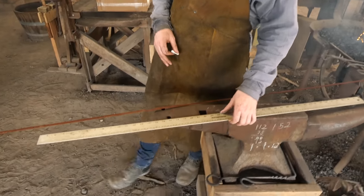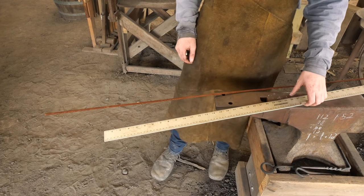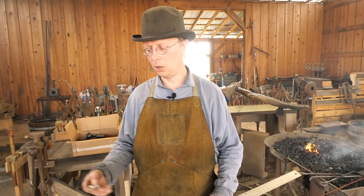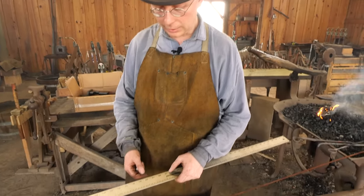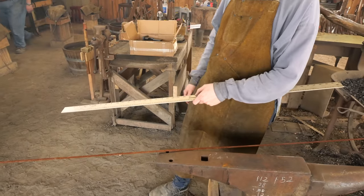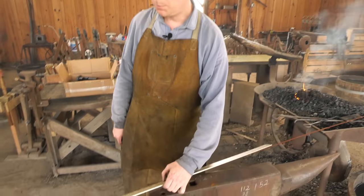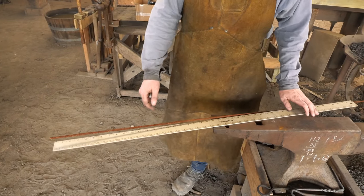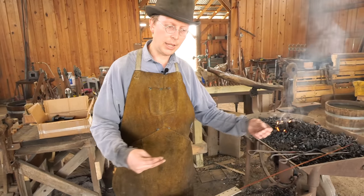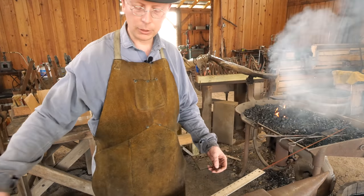I've got my ruler here and some quarter inch round stock which I think will be plenty thick for what I plan on using it for. This project is going to take this piece of steel, put a point on the end, bend it around, wrap it, and then wind up with two tines — both ends facing one way, folded over in half and wrapped around itself.